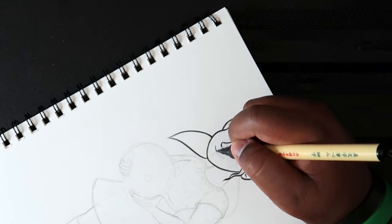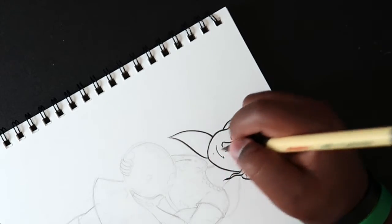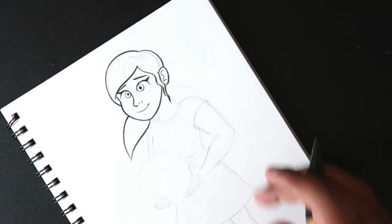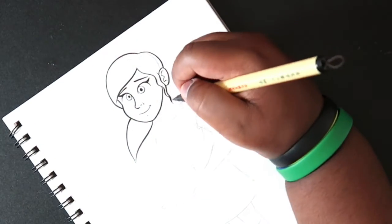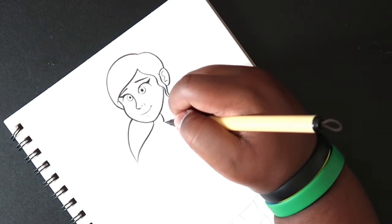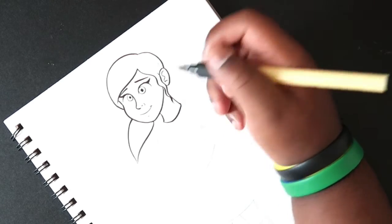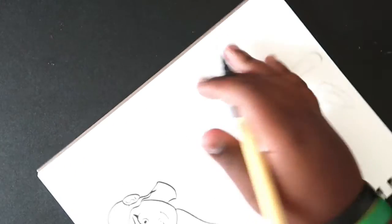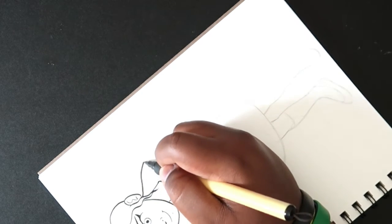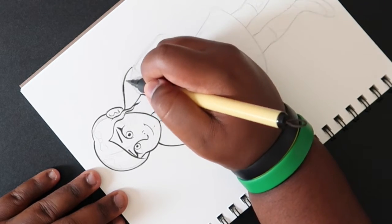I'm twisting the paper again to do the mouth. Then for the neck I'm going to do the same thing with the line width, fixing mistakes, and then add another strand of hair, then fixing more mistakes.